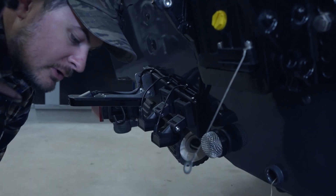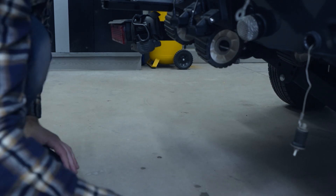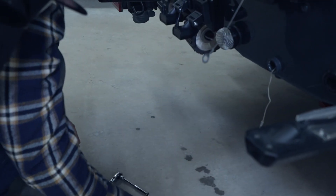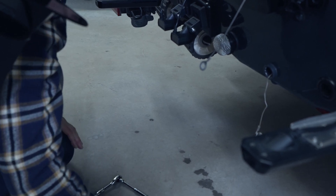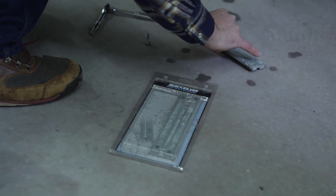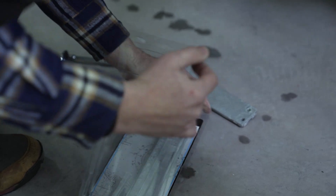Now that we've removed the power trim anode, we're going to put the new one on. One thing to keep in mind is to bring the power trim anode down to where it's lined up with the transom assembly bracket, because there are two different distances of holes on the anode itself. That'll help you line it up when you go to replace the new one.